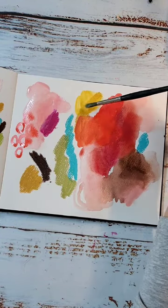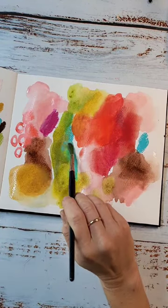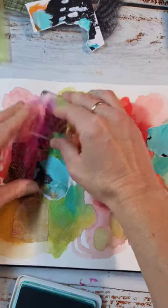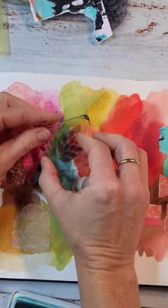I'm making an abstract art journal page with neo colors. I am blending them with a blender and a brush. I'm adding some mark making with them.